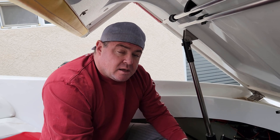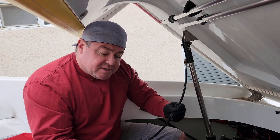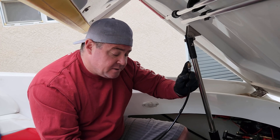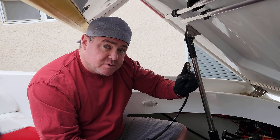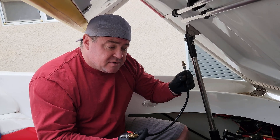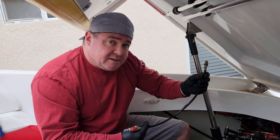We're doing the cam springs and valve springs on the 496 inside the boat right now. A buddy asked me to show a video of it. Here's the air tool — you install this side into the spark plug hole, then add compressed air. I'm not going to do this on camera, but I'll put it in and then show you how we add air and then change the valve spring.